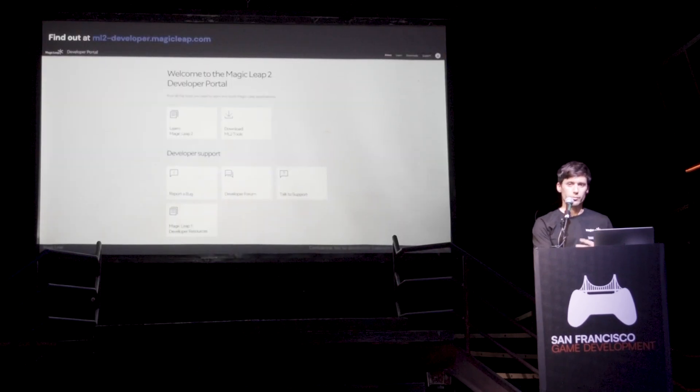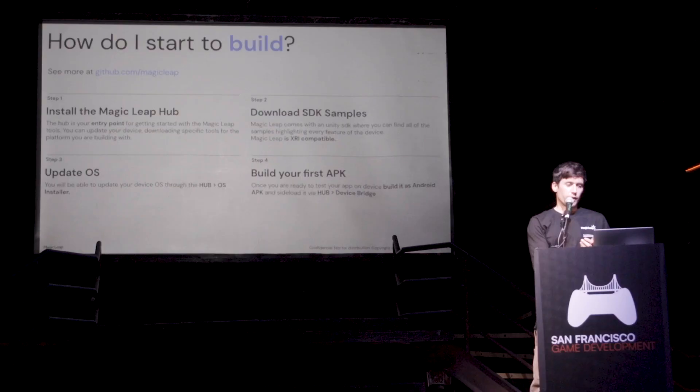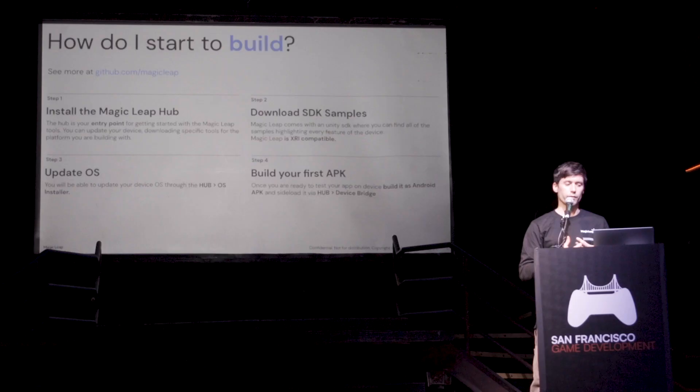That's probably what everyone will do very straightforwardly. Some people will go directly to GitHub and just clone the repo. There are four main steps to install things and build on Magic Leap: installing the Magic Leap Hub, which is a sort of sideloading hub and center where you can do a lot of things — like entering the device, loading video, loading images and photos.